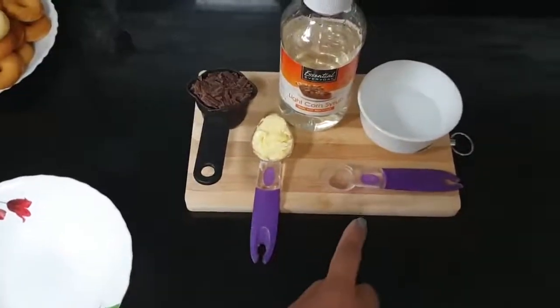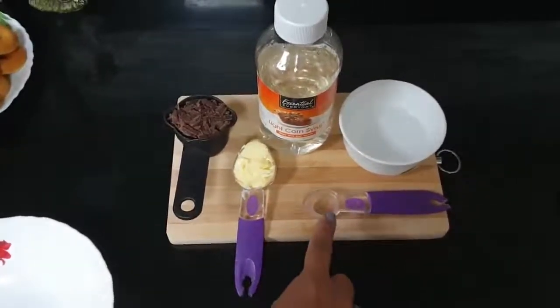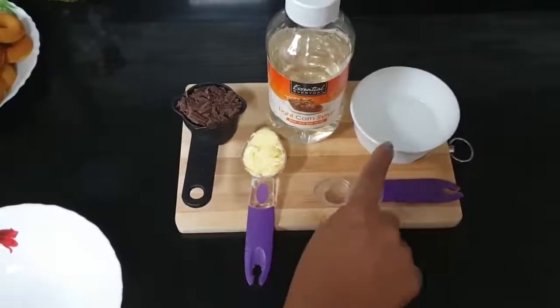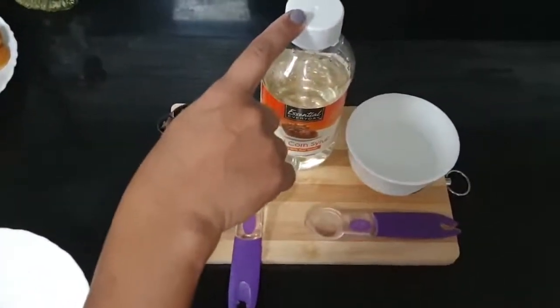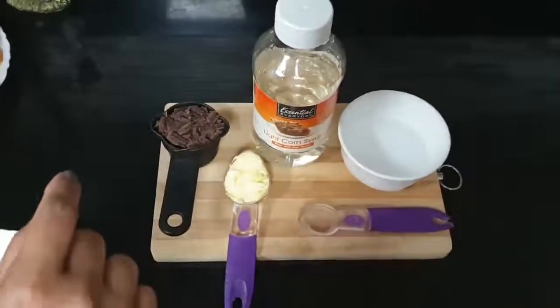Also 1 teaspoon water and 1 teaspoon light corn syrup.